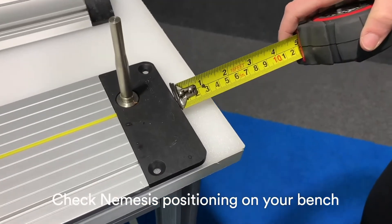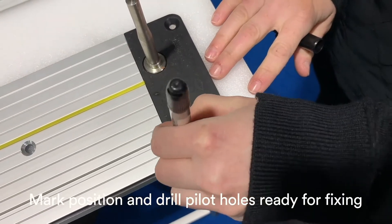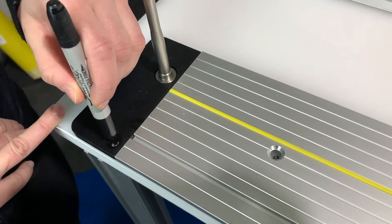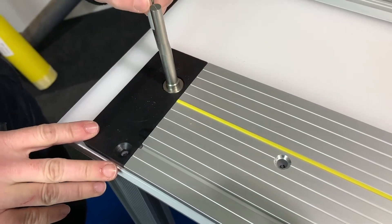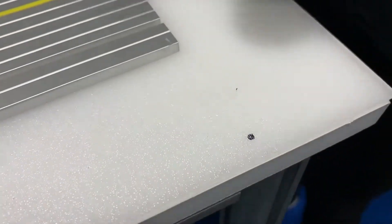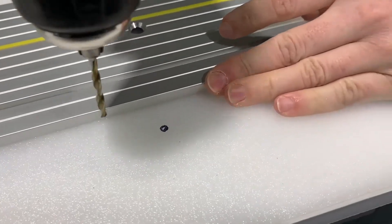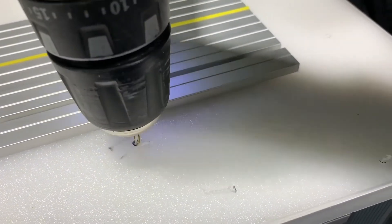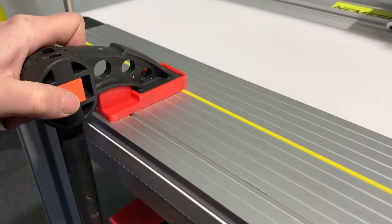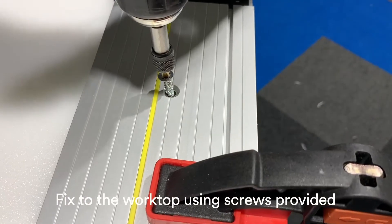Check the Nemesis positioning on your bench. Check the base and end plates are in line, mark the position, and drill pilot holes ready for fixing. Before fixing, clamp the base to prevent movement. Fix to the worktop using the screws provided.